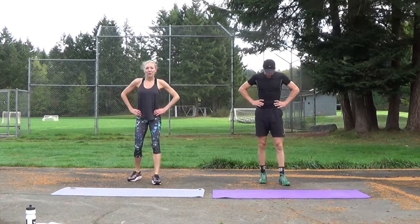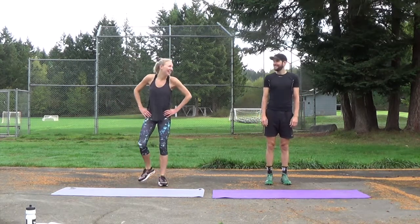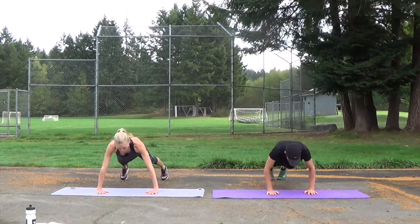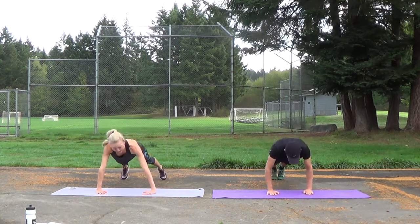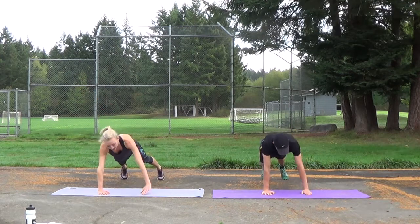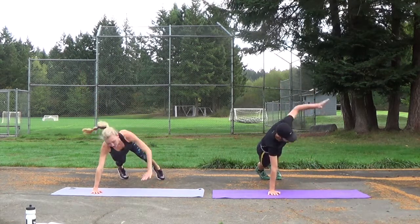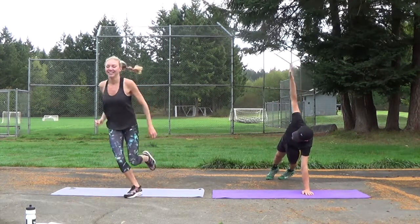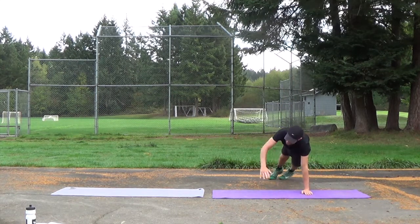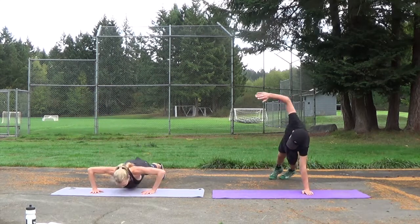Next we're coming down onto our mats for our push-up reach. Always do the push-ups from your knees if you need to. Are you dying already? Ready? Go! Put your knees down if you need to. That's halfway already, keep going. Last four, three, two — break.